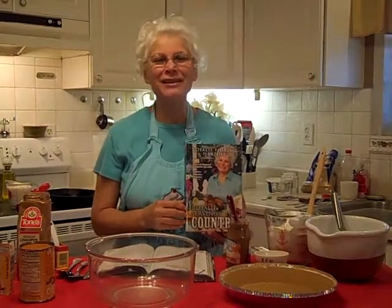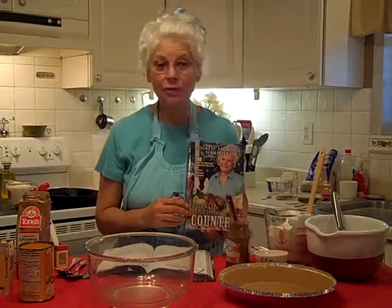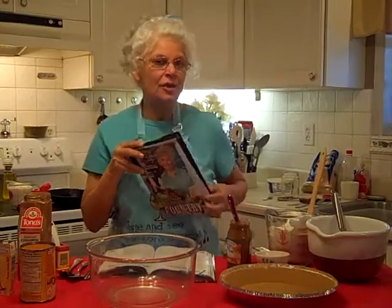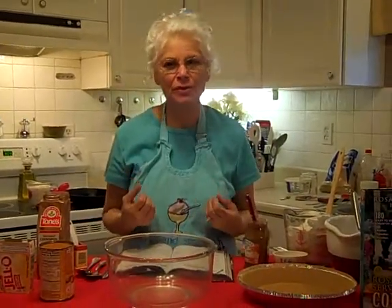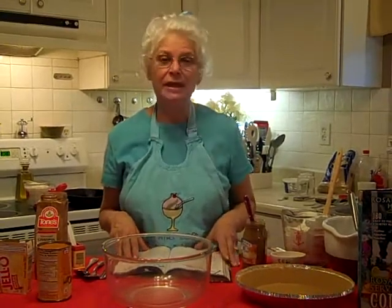Good afternoon my friends! Guess what we are cooking today — we are going to make a praline pumpkin pie right out of my cookbook, Rosalie Serving Country. This is going to be so good for the holidays. There are so many different ways to make a pumpkin pie, but this one is like a custard, a texture really smooth in your mouth. You are just going to love it, and the nice thing is that you can convert it to sugar free for all your diabetic friends.